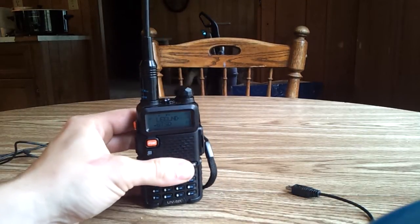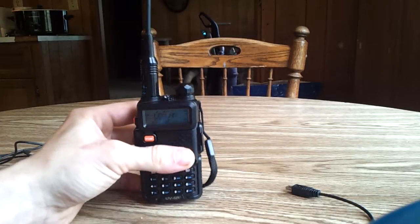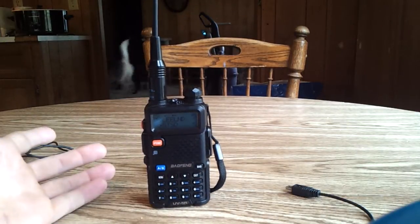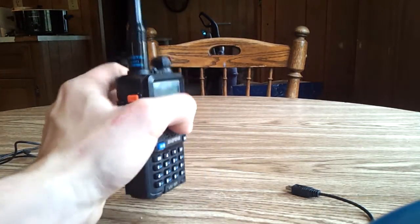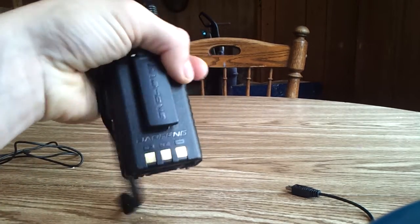What I was looking at is, on the go, how am I going to charge this? All this has is a base charger — there's no way to charge it other than put it into the base.